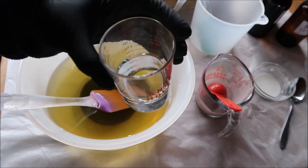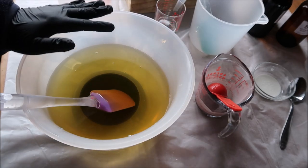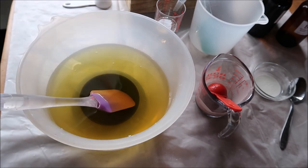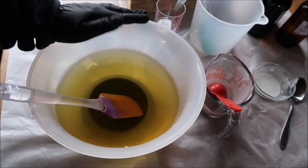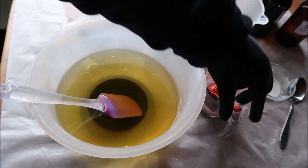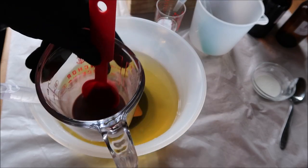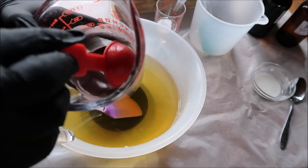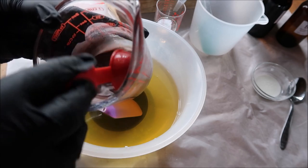I have already mixed it here. In my main bucket I have all my oils and butter, and I have my lye solution right off to the side here. Today's design is going to be a simple in-the-pot swirl — you guys know I love those. The colorant for this one is going to be purple Brazilian clay, mixed with hot water. It is less than one tablespoon.